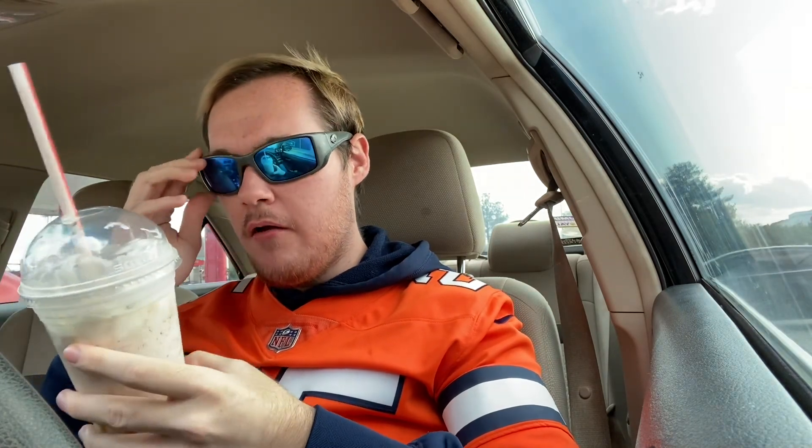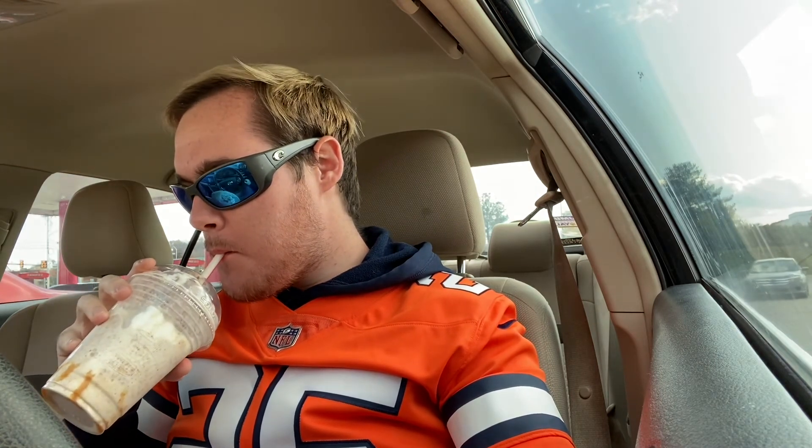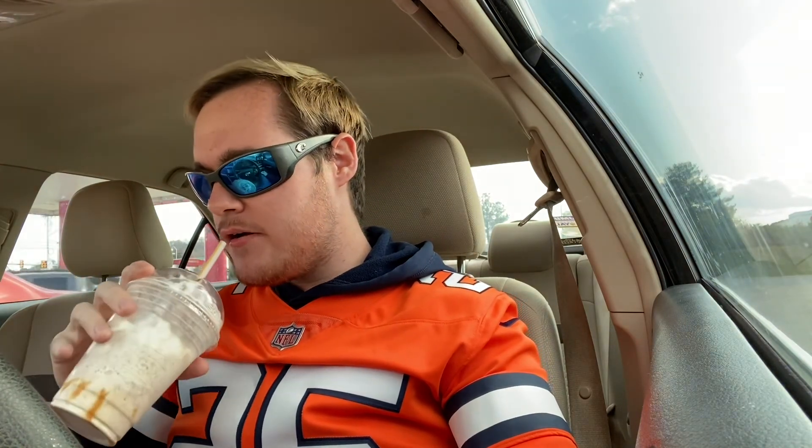It might be pretzel pieces all crushed up in there — I'm not completely sure, but I was hoping for a little bit more crunch, you know what I mean. But no, that's a really solid milkshake, really enjoyable. For me it's an eight, eight out of ten.